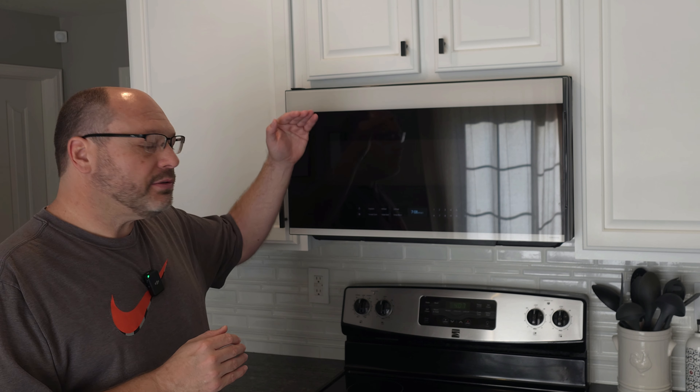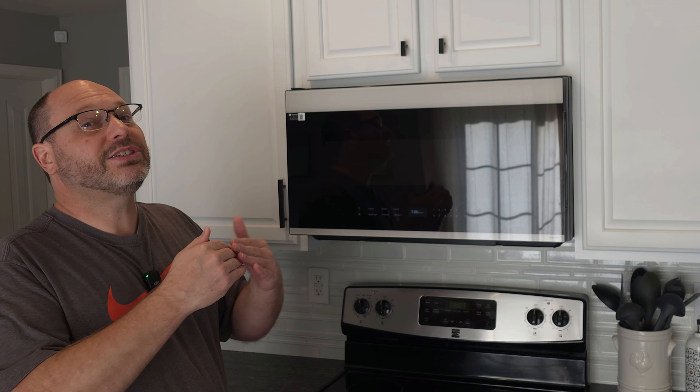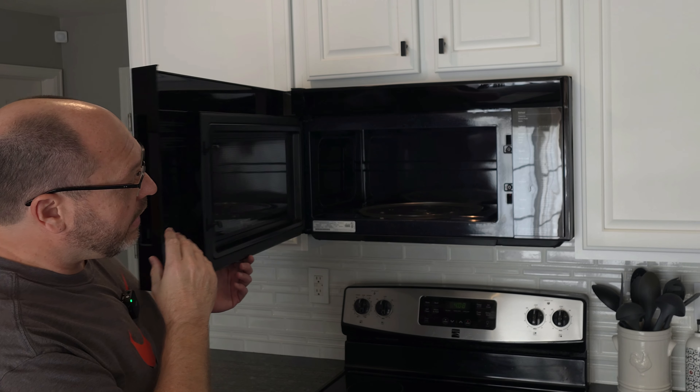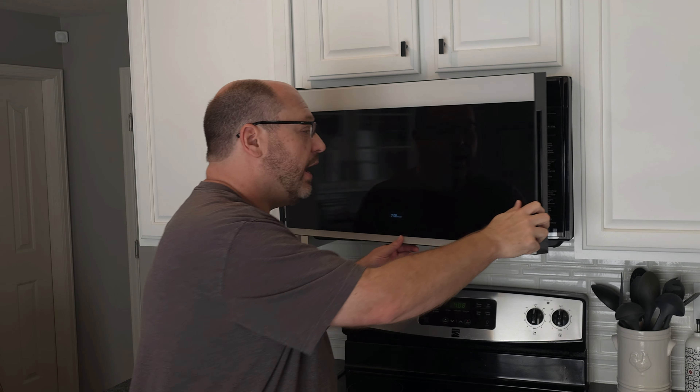Now let's talk about the tech specs, and there are really two that are important. One is the power — it's 1,000 watts, so it's going to be able to cook pretty much anything you put inside of it. The second is the size. The unit is a standard over-the-range size, so we were able to pull out our old unit and this one fit in exactly. It's actually just slightly shorter, so we'll have to touch up the tile underneath, but it wasn't taller — that would have been a problem. On the inside, it's 2.1 cubic feet and holds pretty much anything you'd want, and it also has a standard turntable with rotation both ways as things cook.